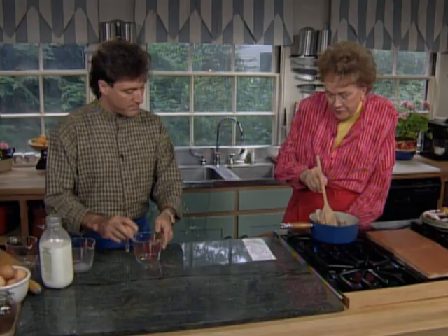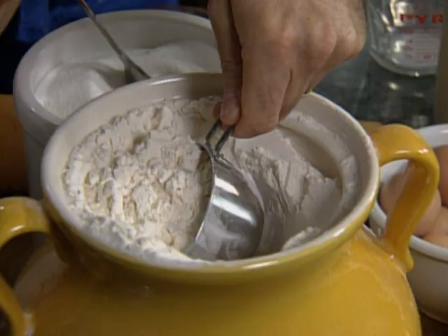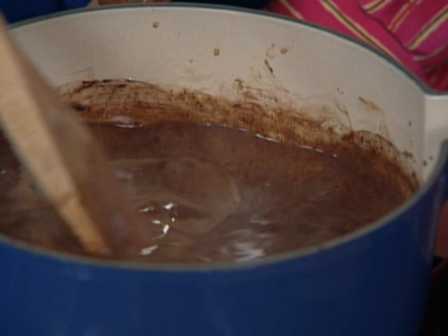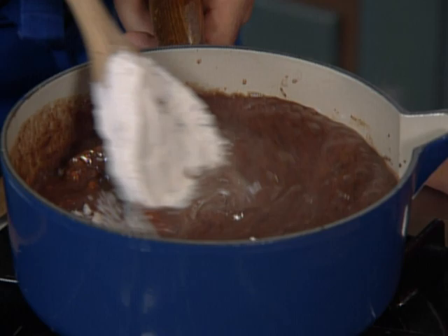Julia, could you stir that for me? In the meantime, I'm going to crack six large eggs, and I also need one cup of all-purpose flour. Julia, so it's starting to boil — the milk and the water, our butter, our cinnamon, our cocoa powder, a little salt and sugar. I'm going to add — and always add — flour all at one time, while it's boiling, and we're going to carefully stir in the flour.